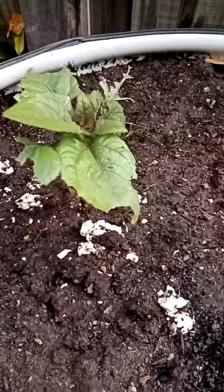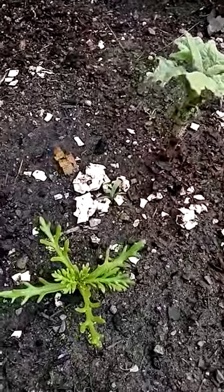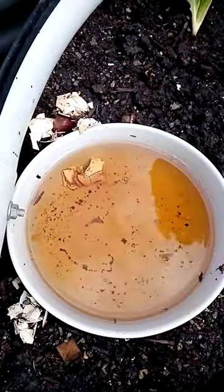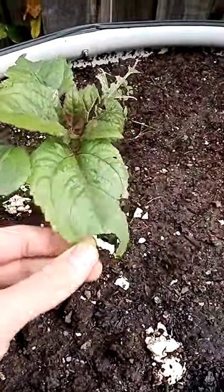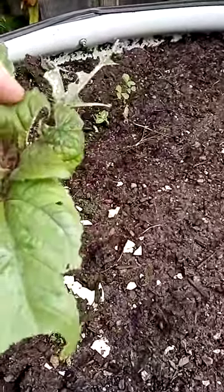We're back here with the sunflowers again, and I think we can safely say that the combination of eggshells around the bottom of the plant and the little dish full of beer has been a great success. This plant has quite a few new leaves on it. There's still a few that have been chewed up, but nowhere near like it was, and it's covered in new growth.